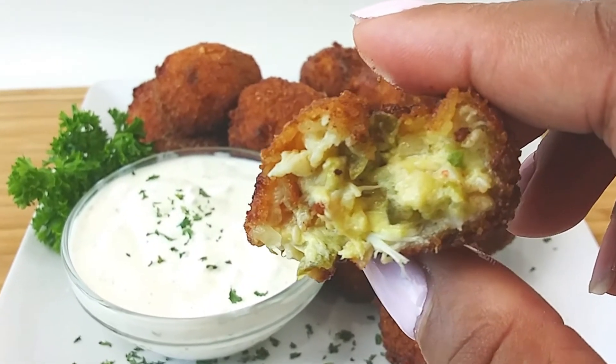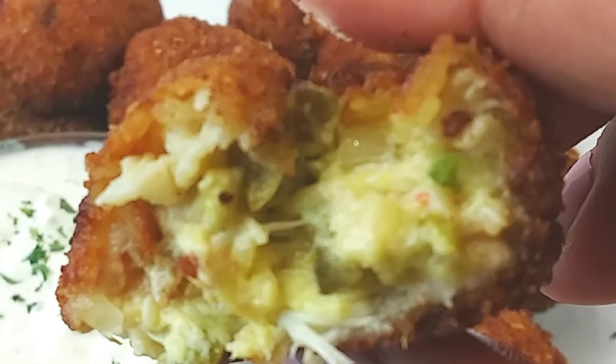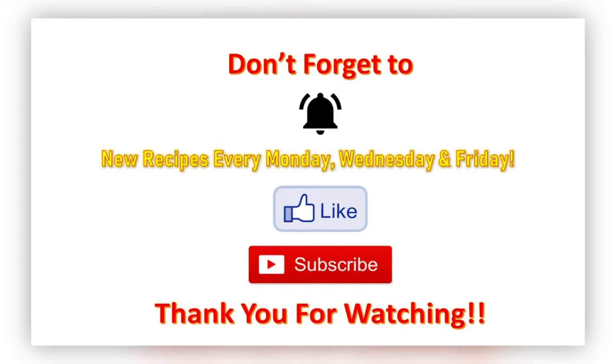I know what you guys want — let me take that bite. Mmm, all that seafood! I hope you guys try this recipe. Don't forget to hit that notification bell so that when I post a new video you'll be the first to know. New recipes every Monday, Wednesday, and Friday — don't forget to like and subscribe, and if you're new, welcome! Thank you all so much for watching, and I'll see you next time. Bye y'all!